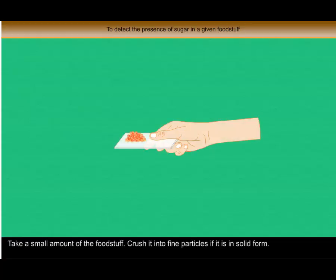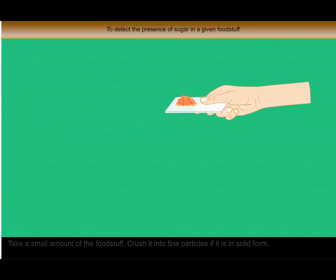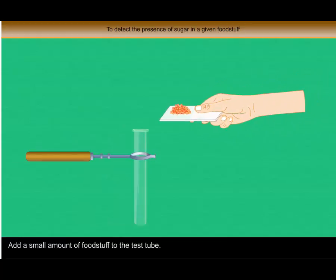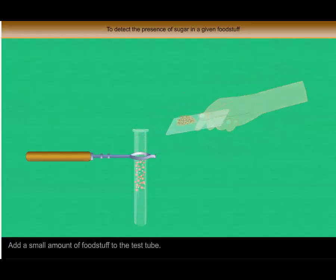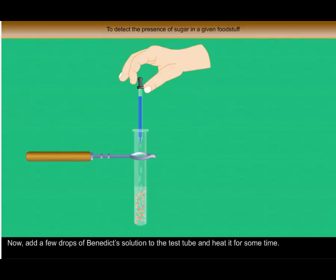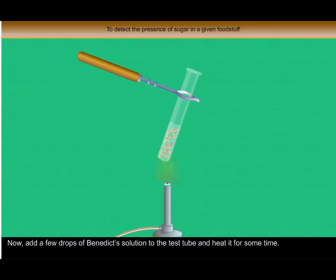Procedure: Take a small amount of the foodstuff and crush it into fine particles if it is in solid form. Add a small amount of foodstuff to the test tube. Pour some water into the test tube and shake it properly. Now add a few drops of Benedict's solution to the test tube and heat it for some time.